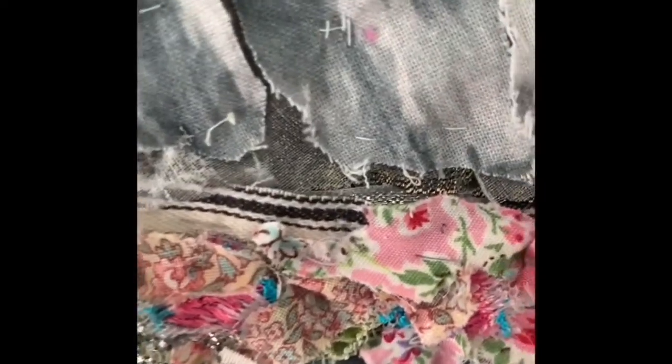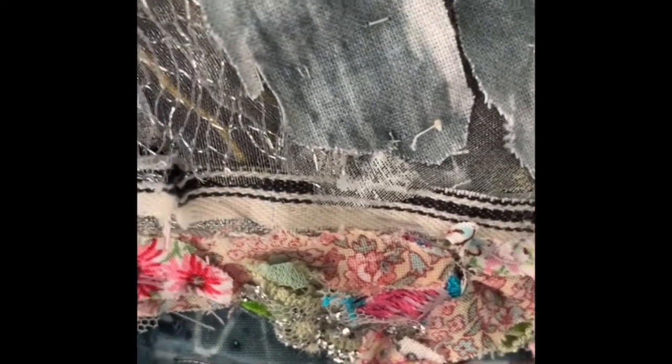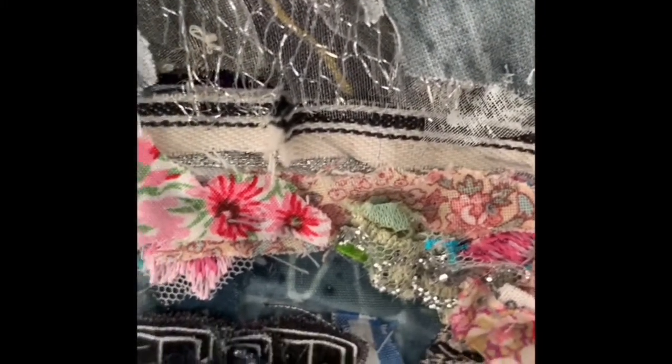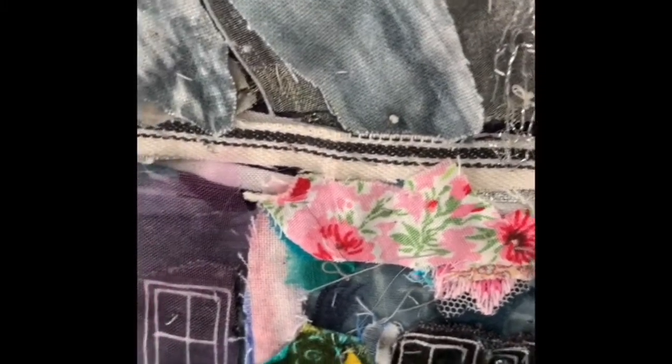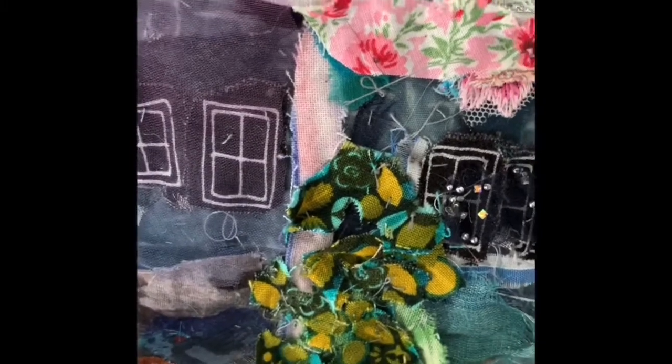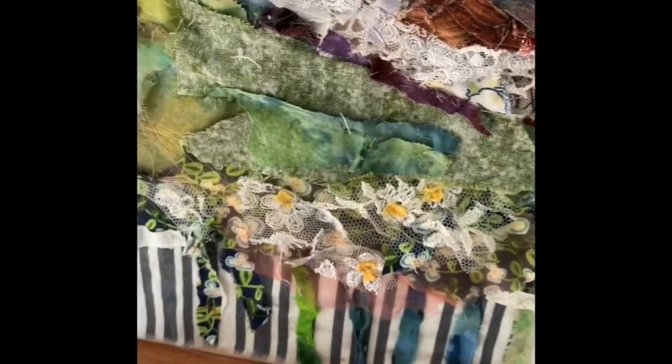Here are the roses climbing up the side of the house — you can see the little bits of flowery fabric I've used — and again I've added some silvery sparkly pieces just to bring it alive. And this is a lime tree which I cut up from different fabrics and reassembled.